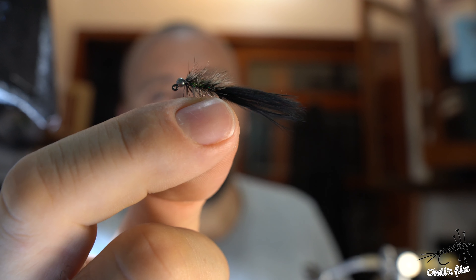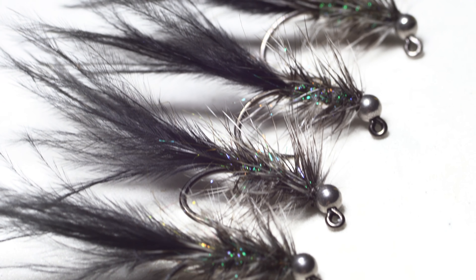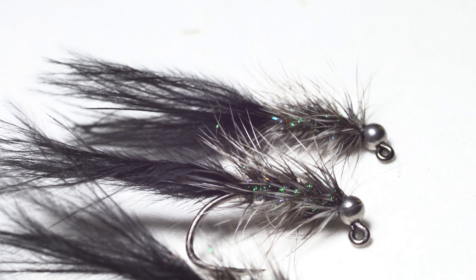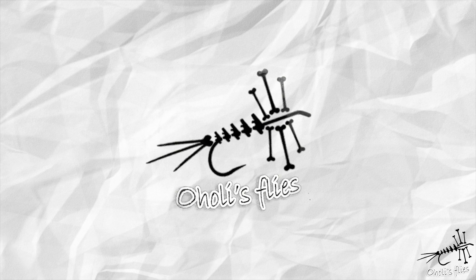Hello everyone. In today's video I'd like to talk about one of the most versatile flies you can tie, and it's super easy — it's the woolly bugger. As you can see, this one has slightly lighter tungsten, it has hackle so it's a classic one, and marabou. I'm going to talk about these materials and how to use them in a way that I think is very good and will follow the nature of those materials.